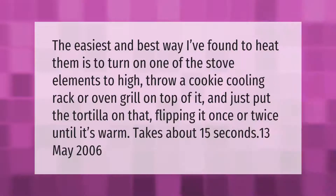The easiest and best way to heat them is to turn one of the stove elements to high, throw a cookie cooling rack or oven grill on top of it, and just put the tortilla on that, flipping it once or twice until it's warm. It takes about 15 seconds.